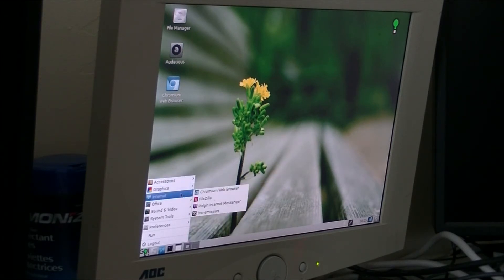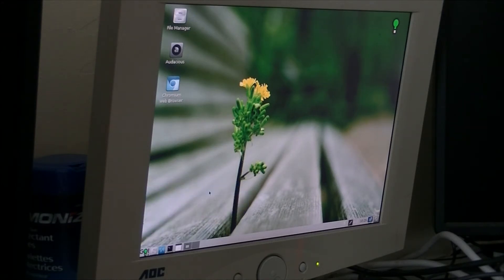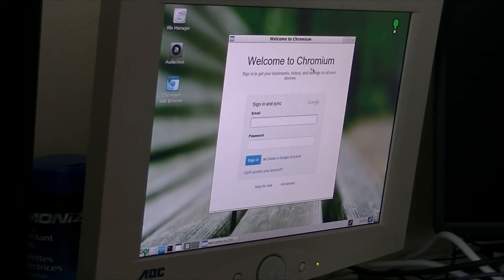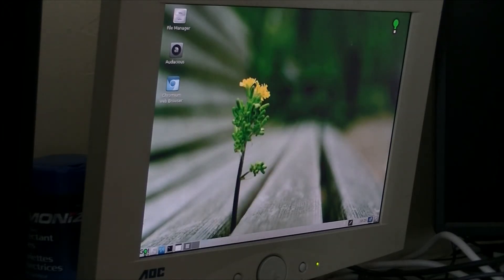Let's go on the internet — it runs with Chromium. I tried going on YouTube but no luck — it only gave me a black square. I wonder why.